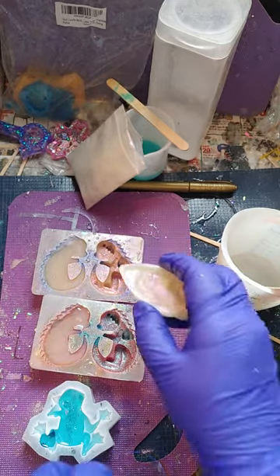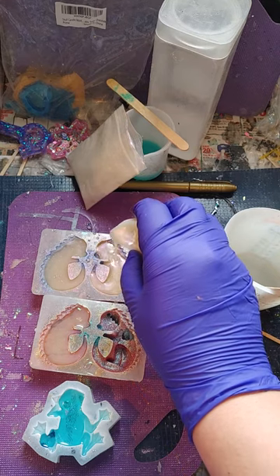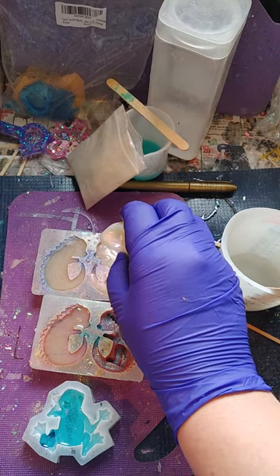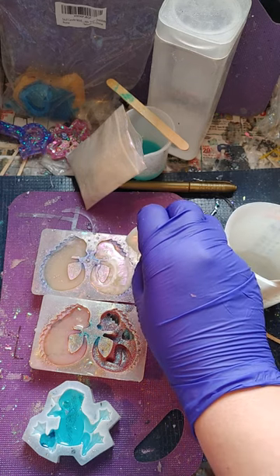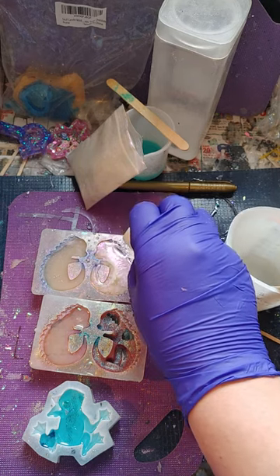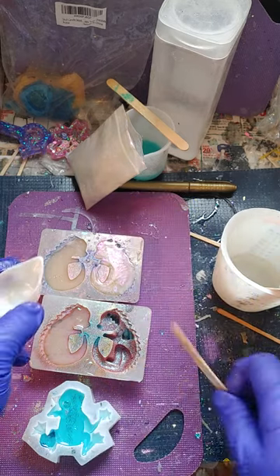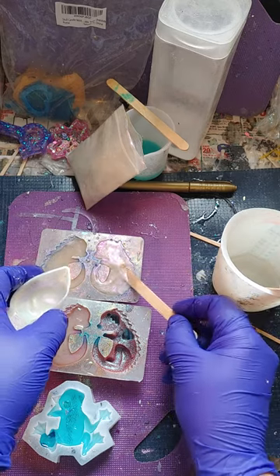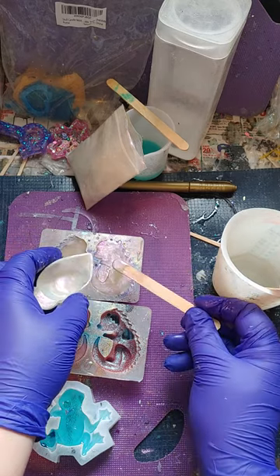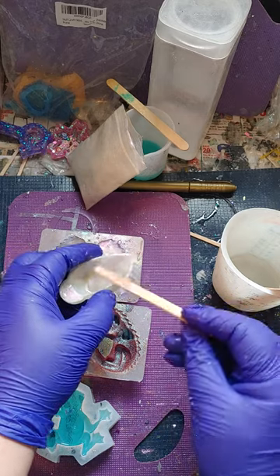Alright, we added in the first one here. A little bit there, some on the back of the thing here. Make sure each one gets it, then we remove a little bit out of this, because it's a little bit too full.